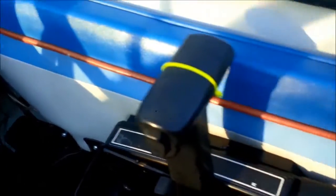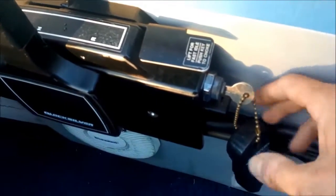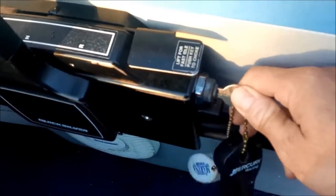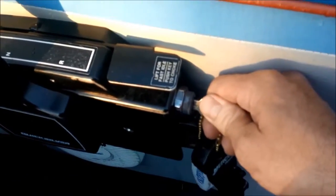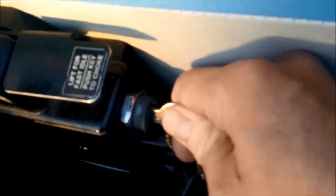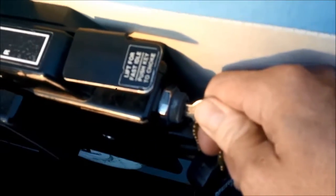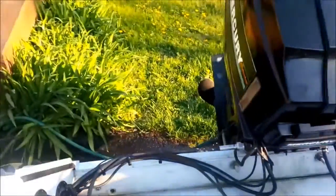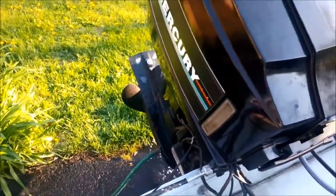To start up the engine, you have to push on the key to put the choke on. As long as you hold the key in by pushing it through like this, the choke is on, and it starts right away. The engine is now running.